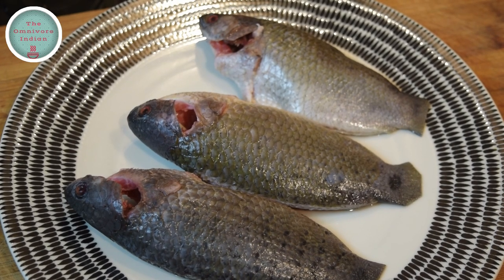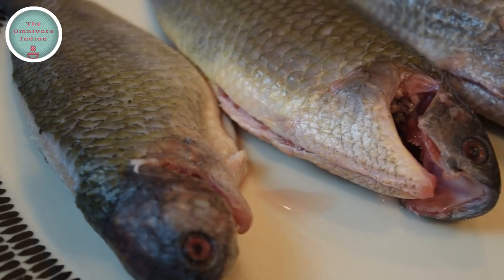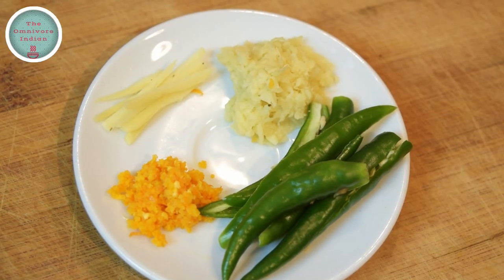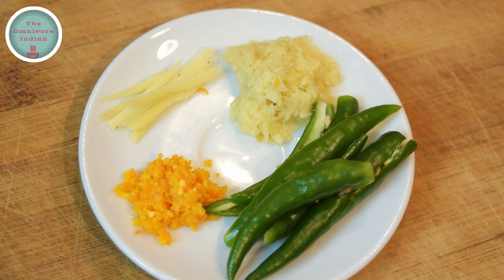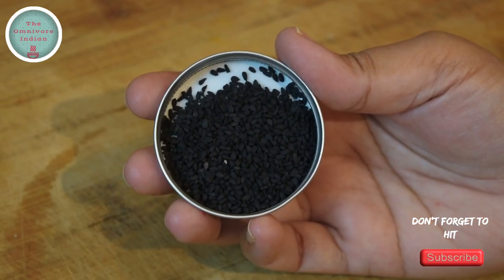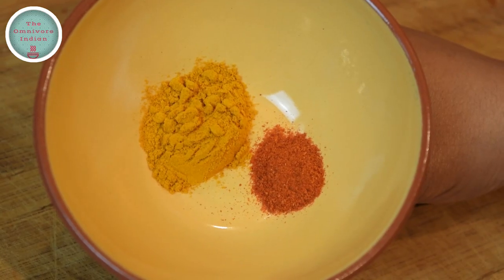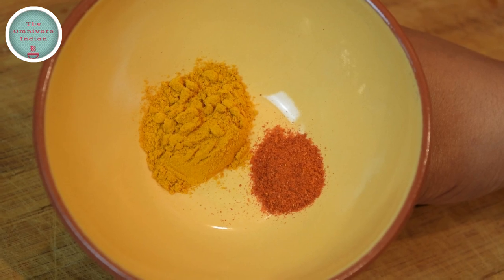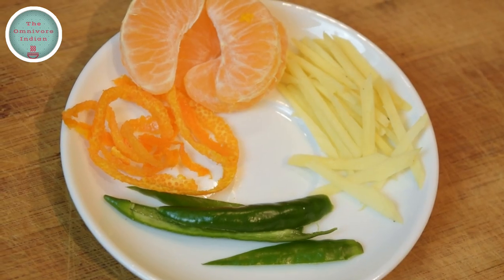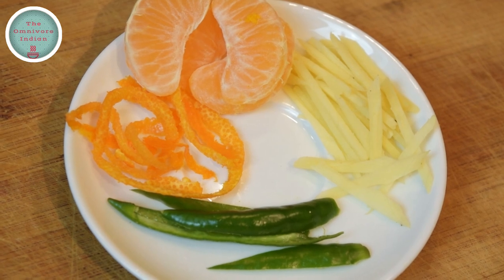For this very citrusy recipe, I will be using 3 koi fish that have been cleaned, descaled and gutted. I will also need some juliennes of ginger as well as crushed ginger, some slit green chillies, some orange zest, some kalo jire or nigella seeds, one teaspoon of turmeric or haldi powder and half teaspoon of chilli powder, one cup of orange juice and some oranges, orange peel, slit green chillies and ginger juliennes for garnishing.